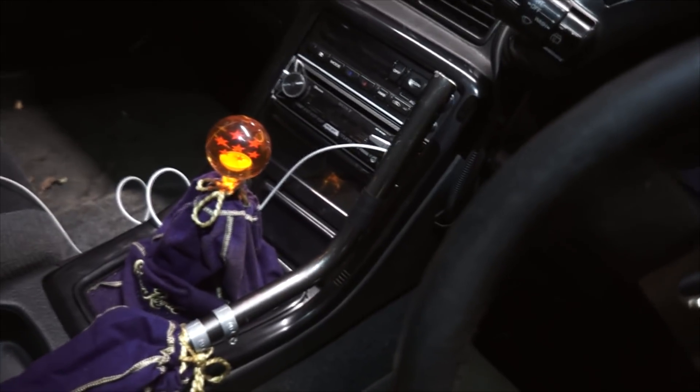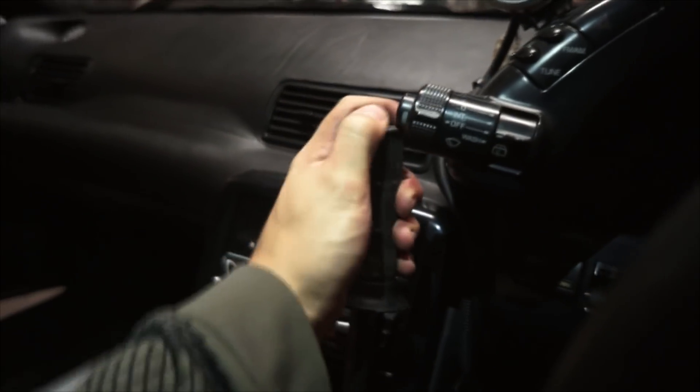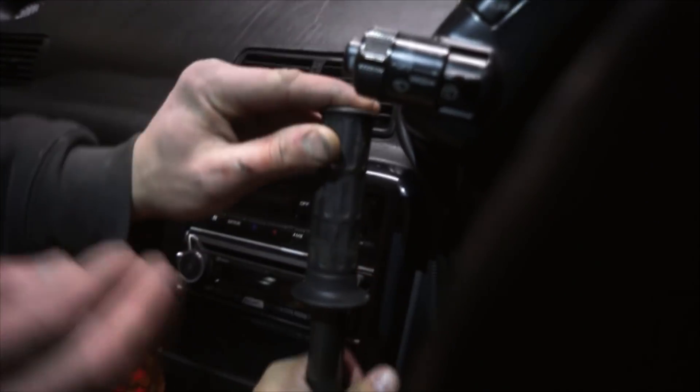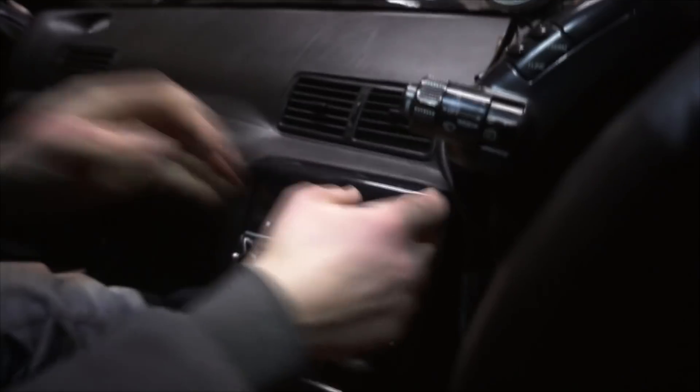And go test it out. Last piece of the puzzle. I'm just peeping this now — it's actually coming out pretty legit, right? Hell yeah, it's pretty sick. See how it's wiggling a little bit? There we go. Two guys, one stick — no homo. Let's go.